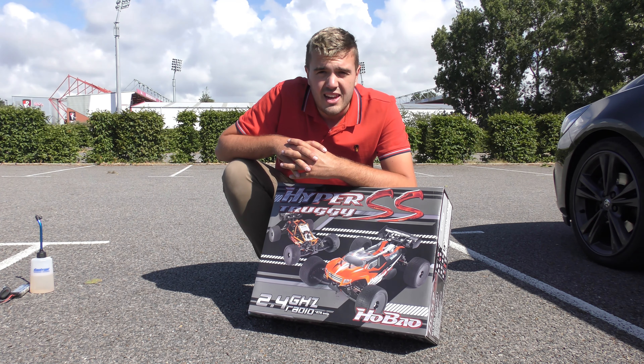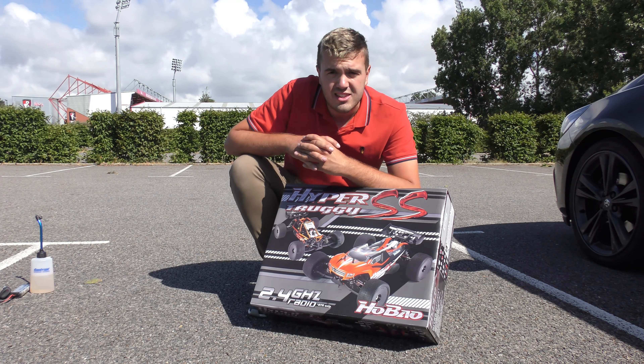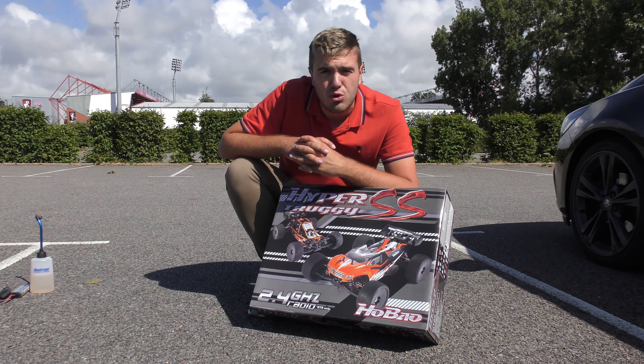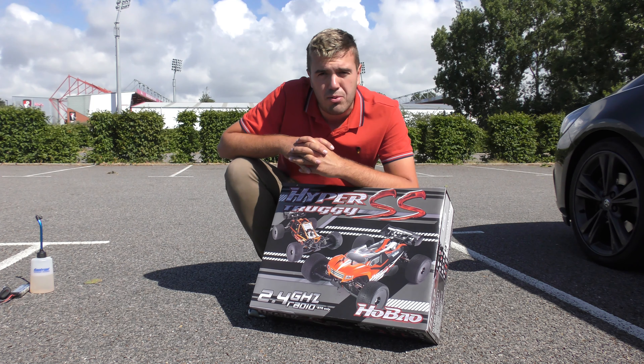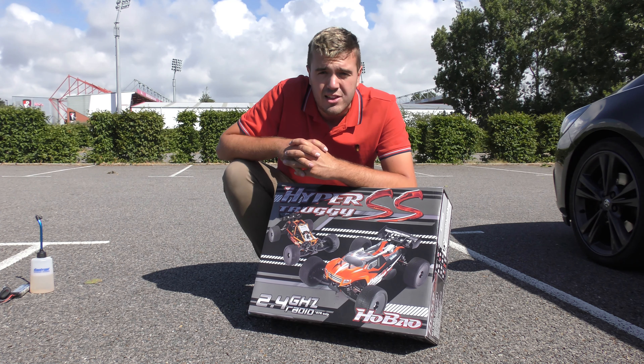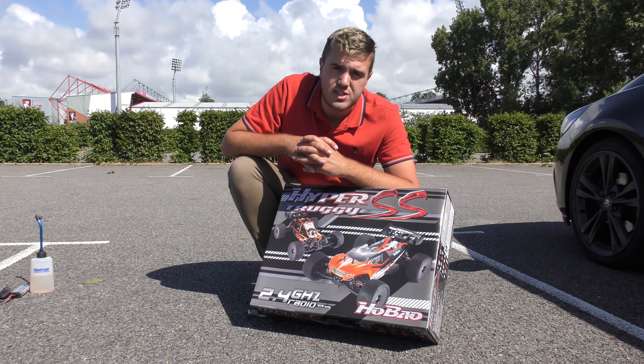Nitro engine braking-in is essential to ensure a long life of your engine and good compression as it ages. We're looking to get a good fit between the piston and the liner of the engine, so it's really important that you follow the steps in the manual and in this tutorial to ensure that you get the best out of your new Nitro RC car.